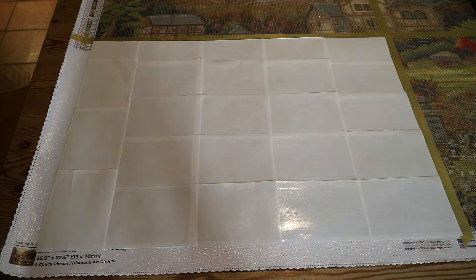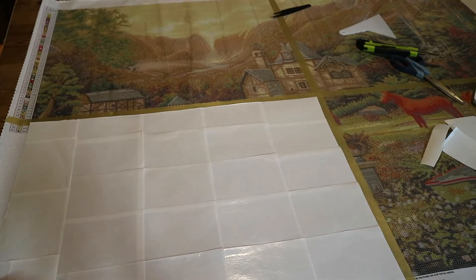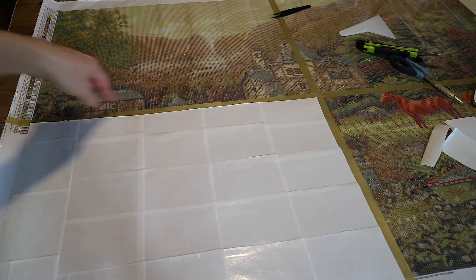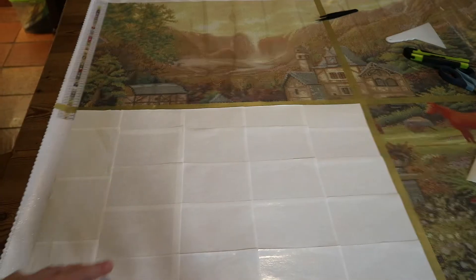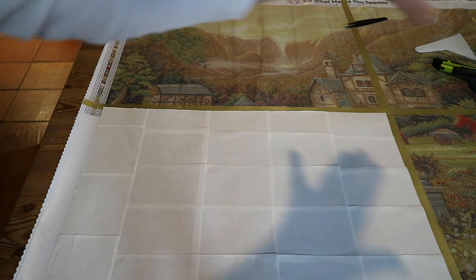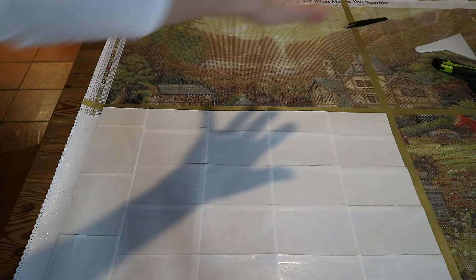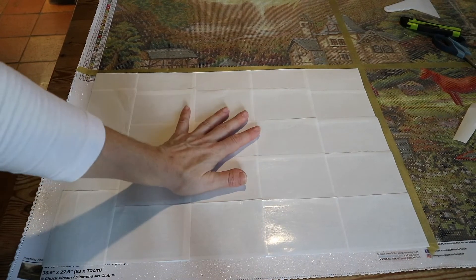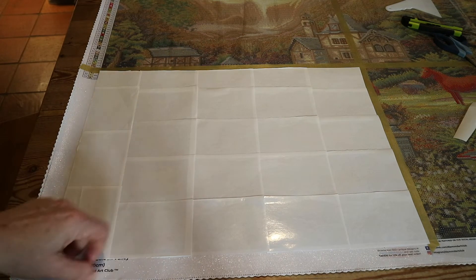As you can see, the rest of the painting is still visible. I'll be doing this section first, then once I finish I'm going to section off the next section, then that one, and then that one. You can reuse your release papers, so I'm going to use this system for all four — I don't need extra release paper. I'm not covering up the entire painting yet because I like to see parts of it. This way it feels like you're doing a smaller painting and it's not as daunting. So that's how I section off a large diamond painting like this.